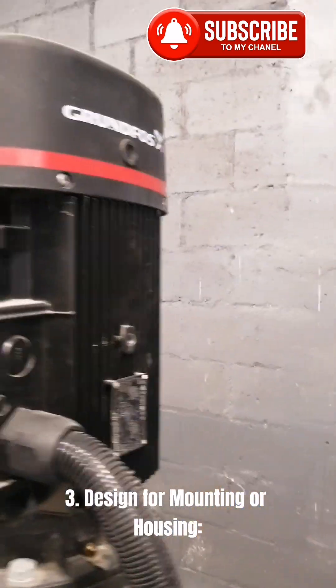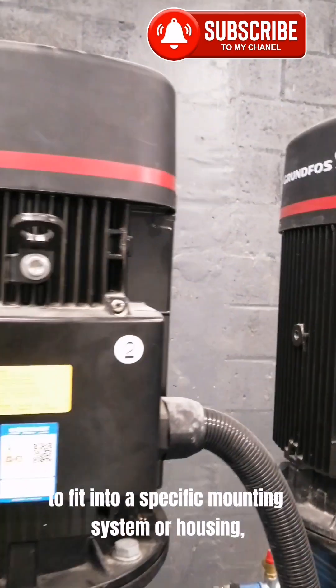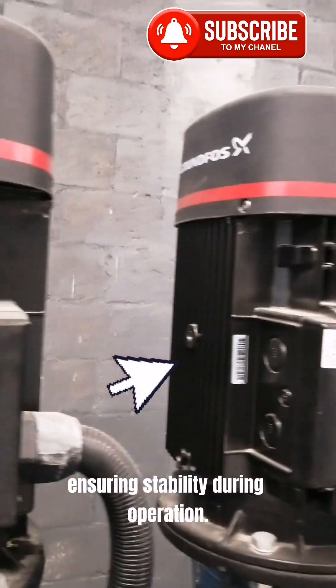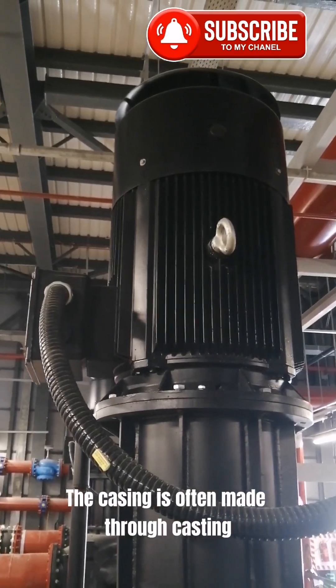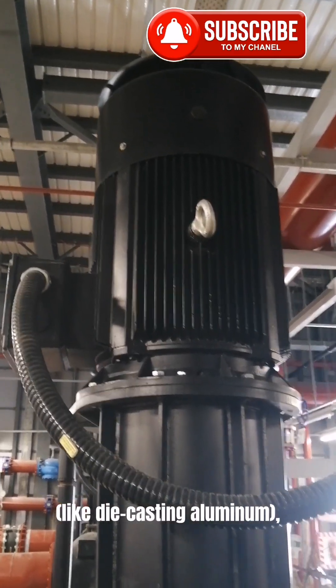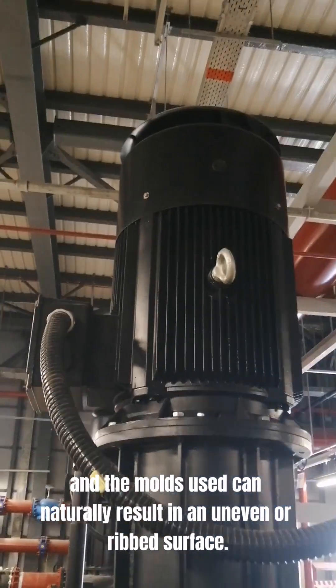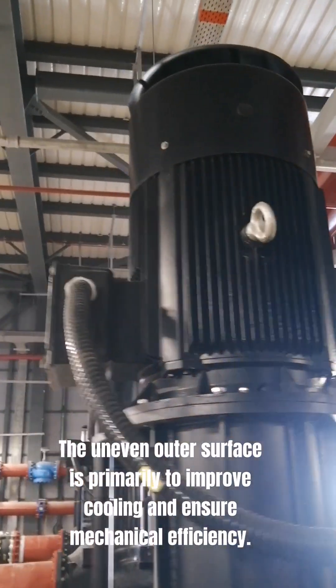3. Design for mounting or housing. Some uneven surfaces or shapes are intentional to fit into a specific mounting system or housing, ensuring stability during operation. Additionally, in the manufacturing process, the casing is often made through casting, like die-casting aluminum, and the molds used can naturally result in an uneven or ribbed surface.